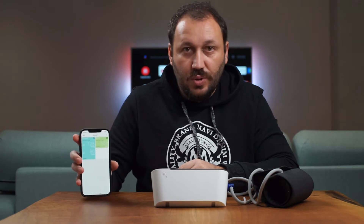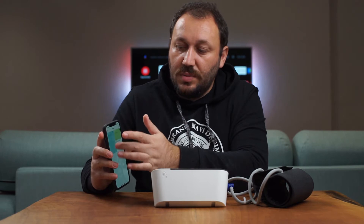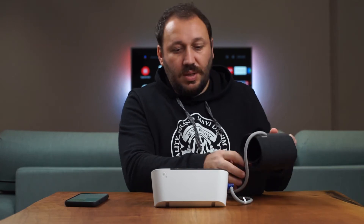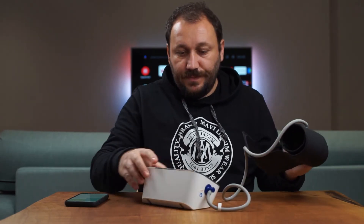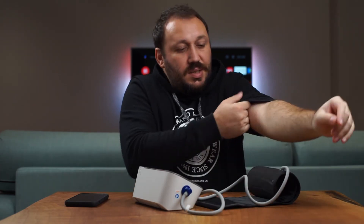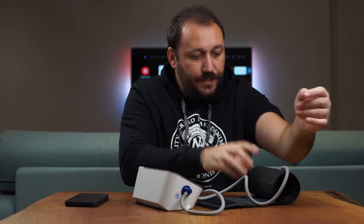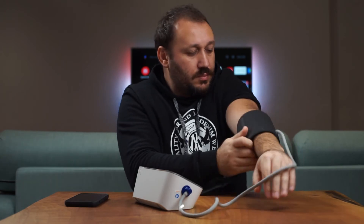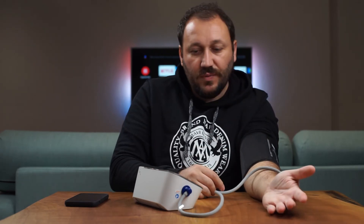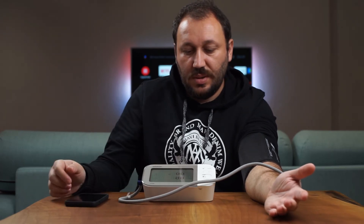The app shows your heart rate and blood pressure and monitors every time you measure. I'm going to do a quick demo — it's already synced. This is the upper arm monitor; you place your upper arm in it and you need to be relaxed. I'll just press the start button now.